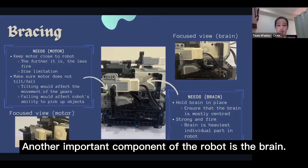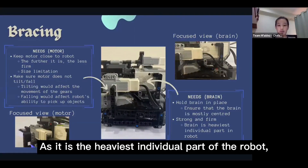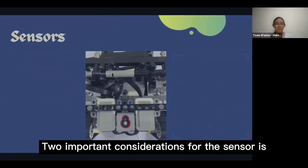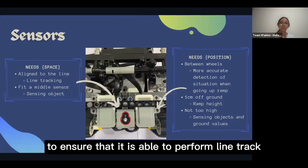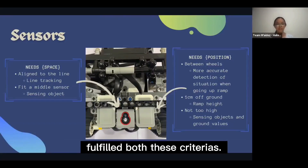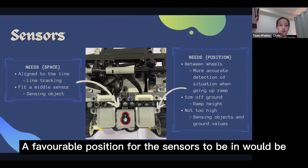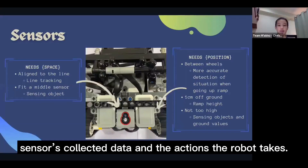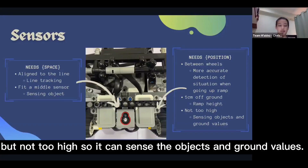Another important component of the robot is the brain. It needs to be held in place, preferably towards the centre. As it is the heaviest individual part, beams were used to keep it firmly in place. Two important considerations for the sensor are the spacing between it and its position, to ensure it can perform line-check and detect items in front of it. A favourable sensor position is between the wheels for a shorter delay between collected data and action. It also needs to be 1 cm off the ground to go up the ramp, but not too high so it can sense objects and ground values.